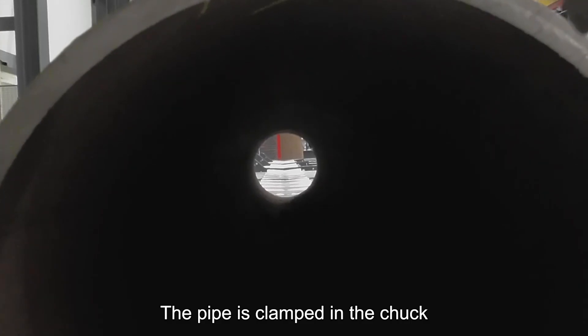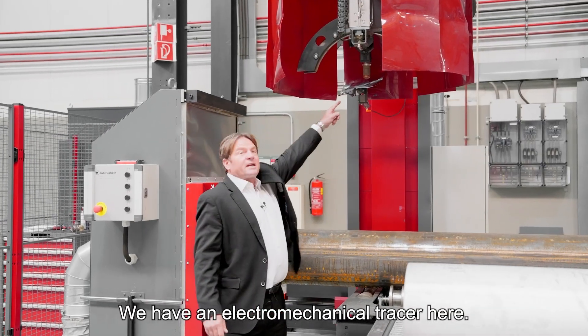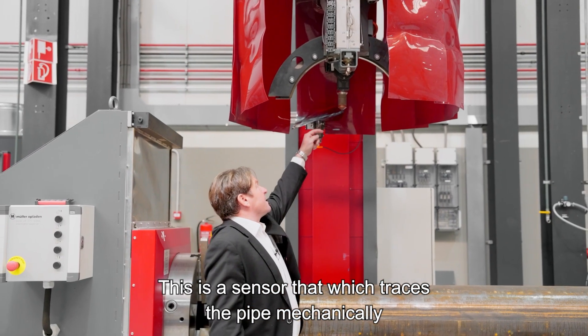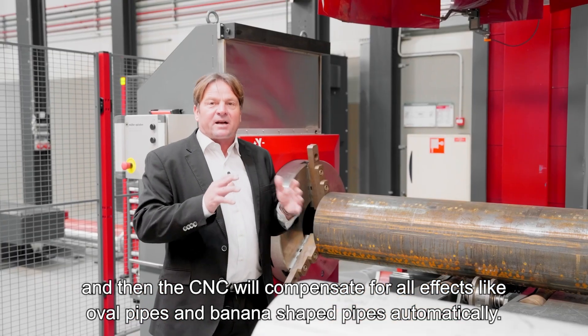The pipe is clamped in the chuck and when we start cutting, the cutting head comes down. We have an electromechanical tracer — a sensor which traces the pipe mechanically — and the CNC automatically compensates for all effects like oval pipes and banana-shaped pipes.